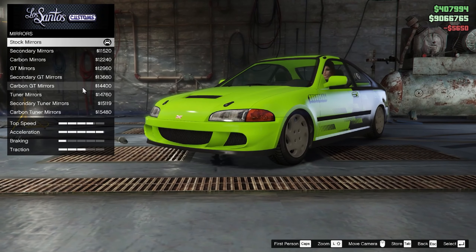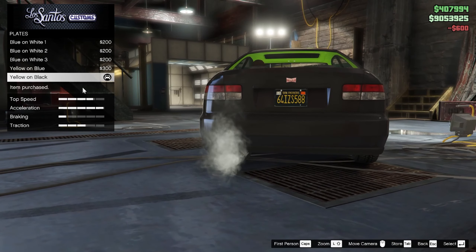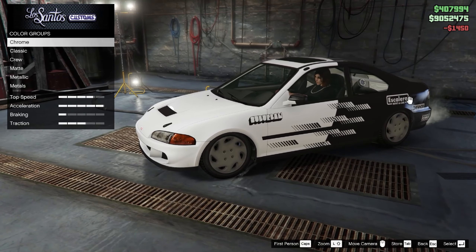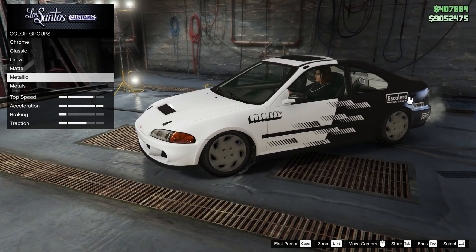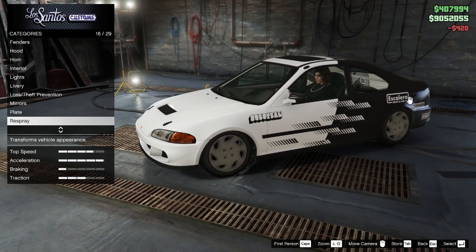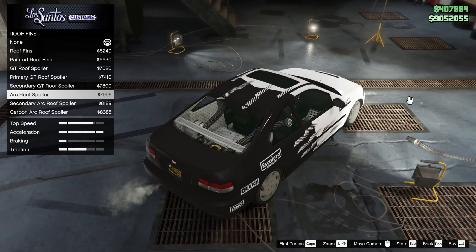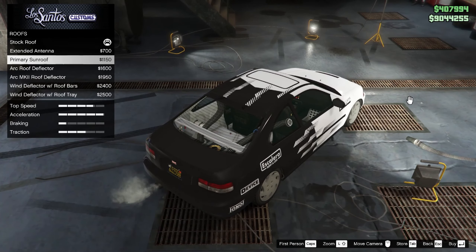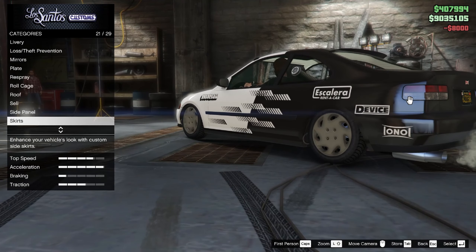For your mirrors, you want to put on the carbon mirrors. For your plate, you want to go ahead and attach the yellow on black as per usual. Now for your respray, on your primary color you want to change it to metallic frost white, and for your secondary you want to change it to metallic black — though for most of you it should already be set to metallic black on default. For your trim color, go ahead and change it to black. For roll cages, you want to keep it at no roll cage. For your roof fins, you want to put on the secondary GT roof spoiler. And for your roof, you want to put on the primary sunroof. Moving on to your side panels, you want to keep them at default. For your skirts, you want to put on the secondary skirts.